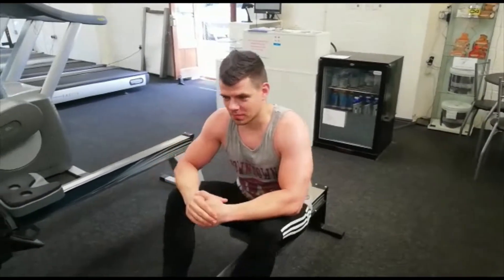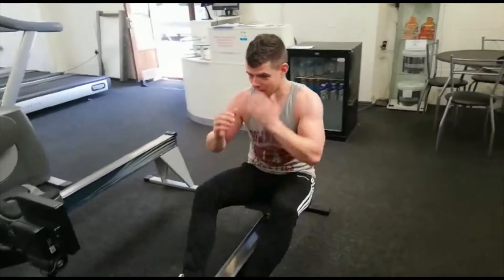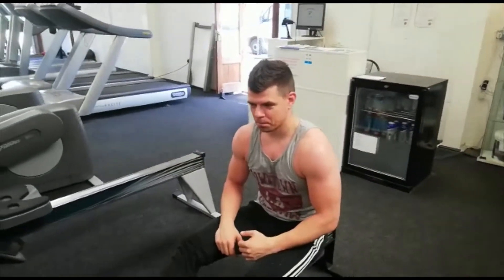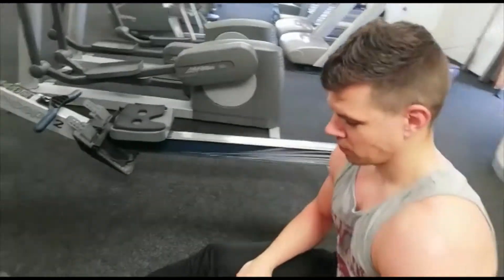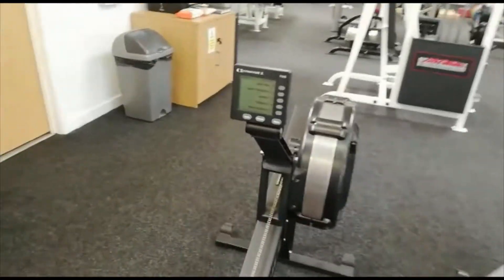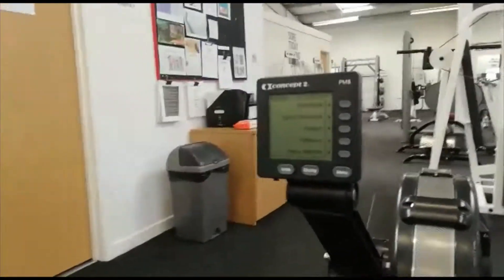Hey there guys, welcome. This is Roland's Challenge of the Month for August. What you're going to do is a 500 meter run as fast as you can. You can select the level as high as you want, normally up to the top of ten. What we're going to do first is press the button.